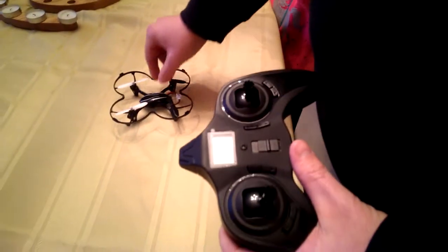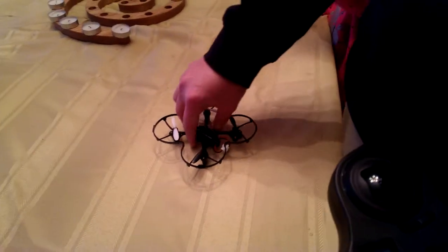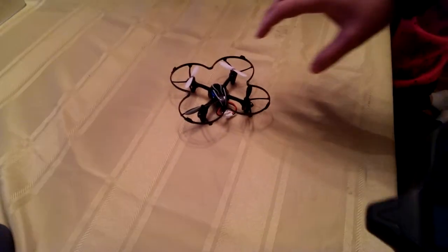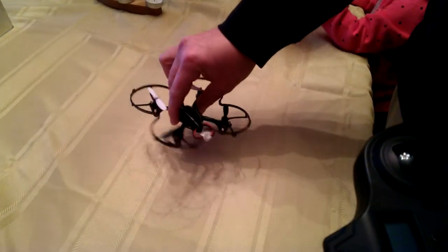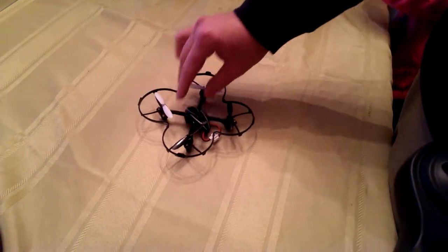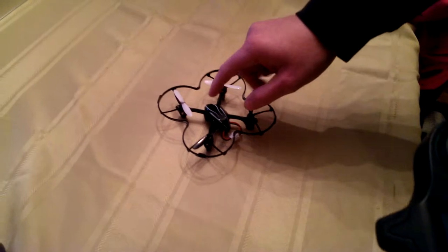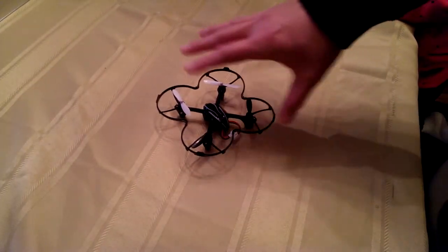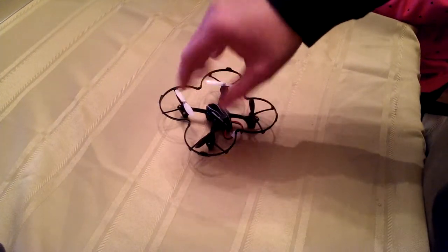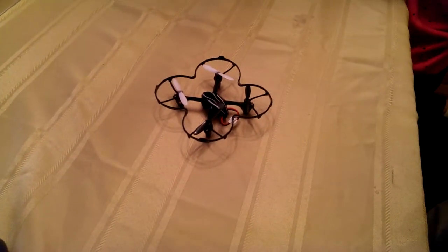When we get this turned on, it's got LED lights — blue for the front and red for the back. They will flash to let you know different things, like a pair of them will flash if it's not on an even surface to start out. But if it's on an even surface, all of them will be lit up. When the battery is getting low, all of them will flash as a warning message.